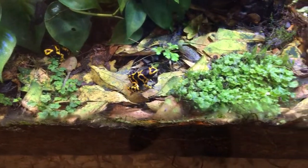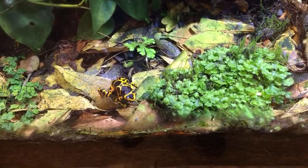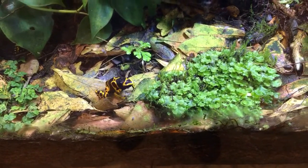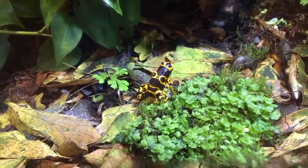Pacific chorus frogs — cool! That's an awesome looking dart frog — it reminds me of Wiz Khalifa's 'Black and Yellow.' Well, that's appropriate — we've got a black and yellow frog here.